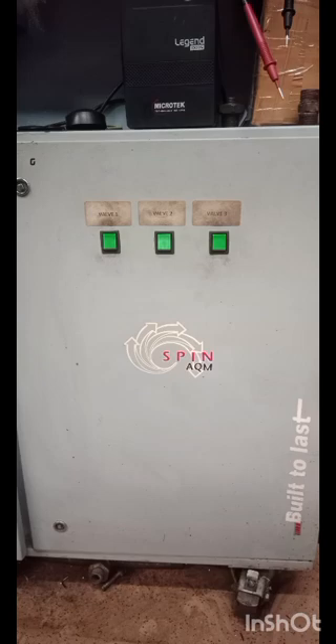This is the computerized test bench for testing of air dryers. These are the V1, V2, V3 ultra pneumatic valves for inlet air, outlet air, draining, and also to bypass the air dryer. These are the power supplies for 110 volts and 24 volts, mainly to run the air dryer and also run the PLC program.